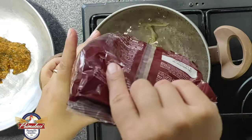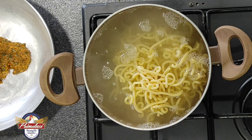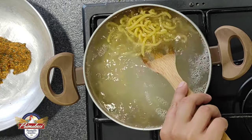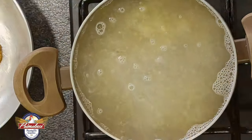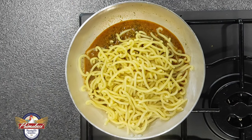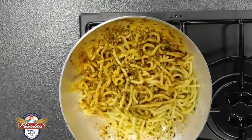Io la farò cucinare dai 7 agli 8 minuti perché poi la finirò in padella dove aggiungerò un po' di acqua di cottura, dove vedete già ho messo il pesto in padella. Una volta cotta, o quasi cotta, aggiungiamo un mestolo di acqua di cottura al pesto, versiamo la pasta e la finiamo in padella saltandola con il condimento.